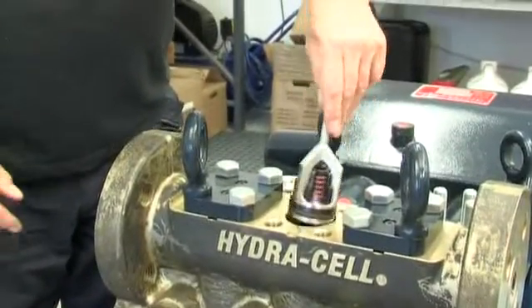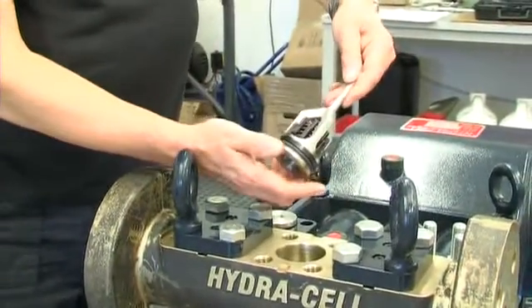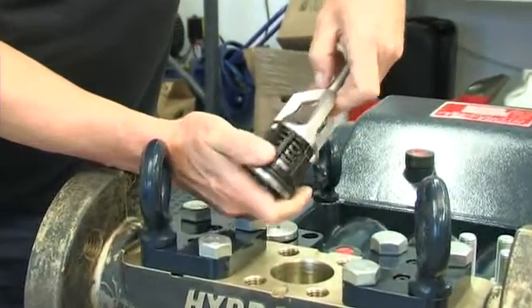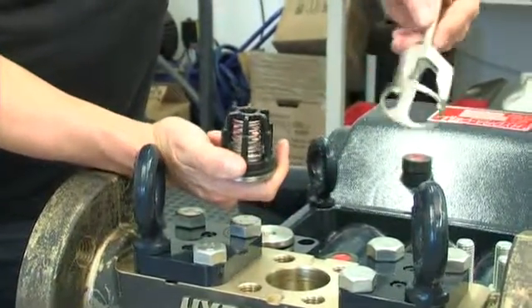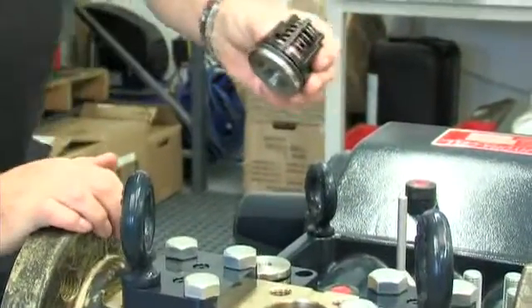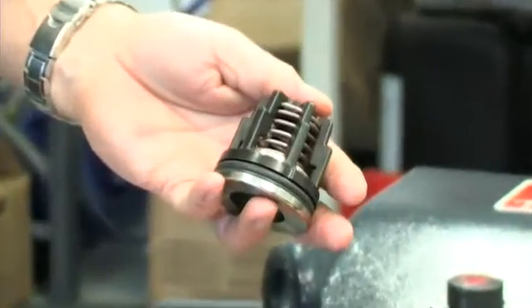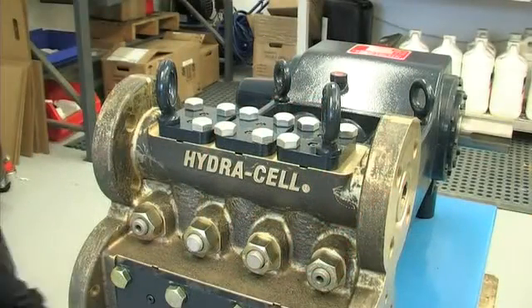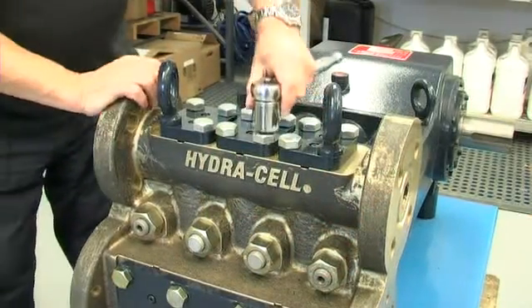Replacing the Outlet Valve Assembly. All valves in Hydrocell T-Series pumps are cartridge-type spring-loaded check valves, and replacing them is a relatively simple on-site procedure that can be carried out without removing the pump's liquid head or the associated pipework. Here we disassemble and reassemble the middle outlet valve, but the others are replaced in the same way.